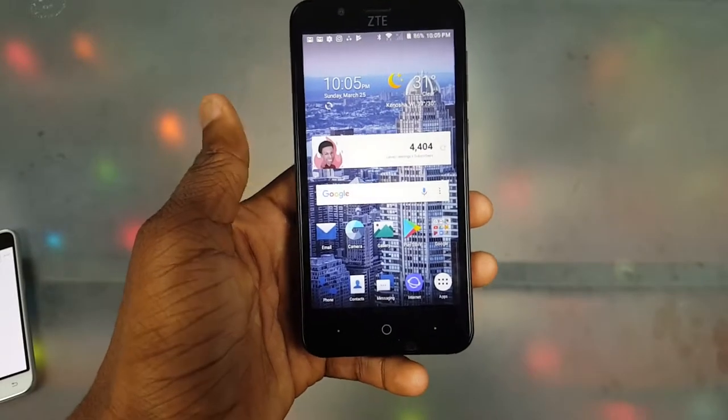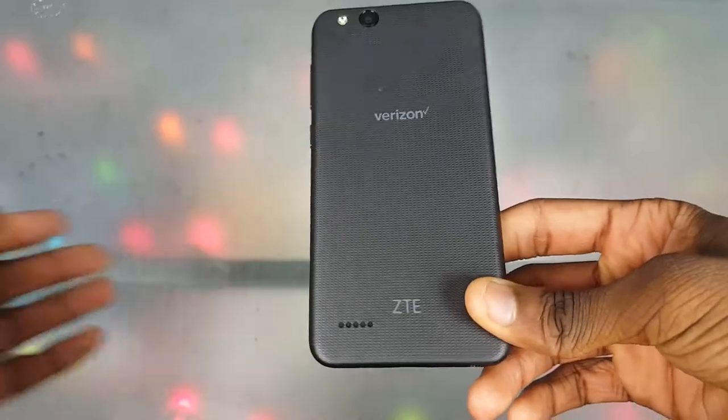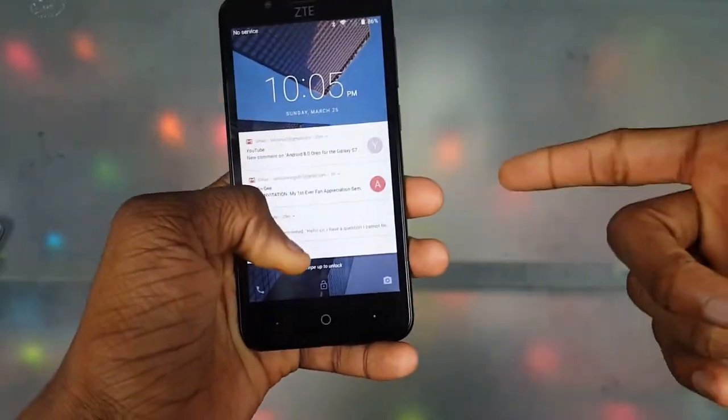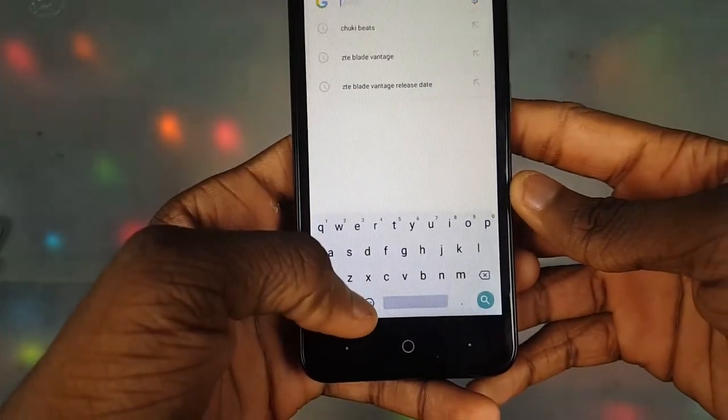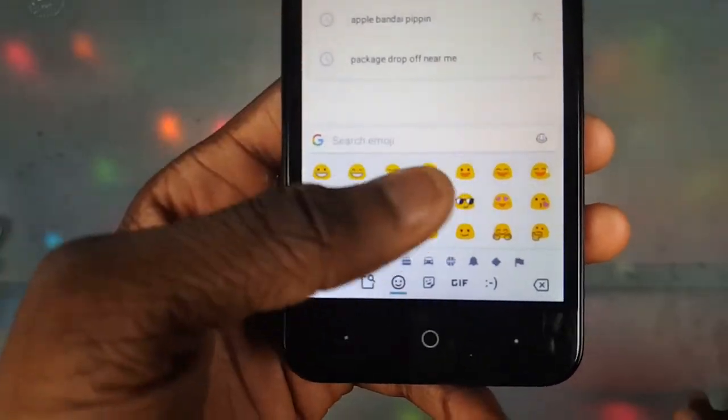Next is the Android version. Even though I wish it had Android 8.0, Android 7.1.1 is still pretty new, so good job ZTE. It also could have shipped with Android 6.0 or something, so 7.1.1 is pretty dope. And it also means new emojis — check it out, we've got updated emojis on here.